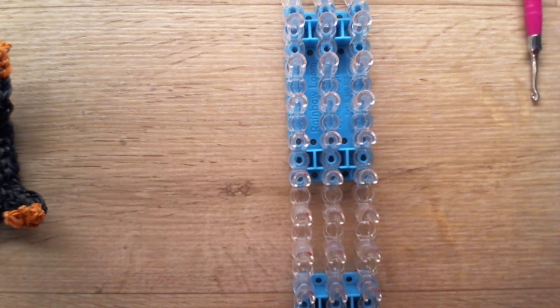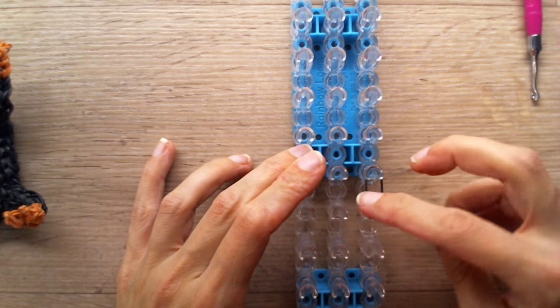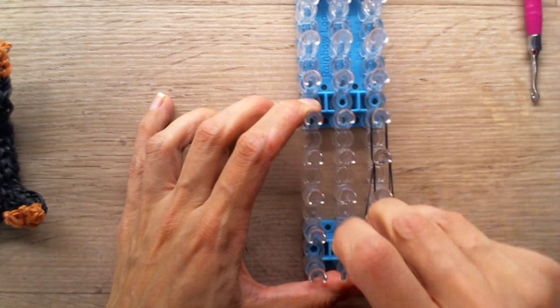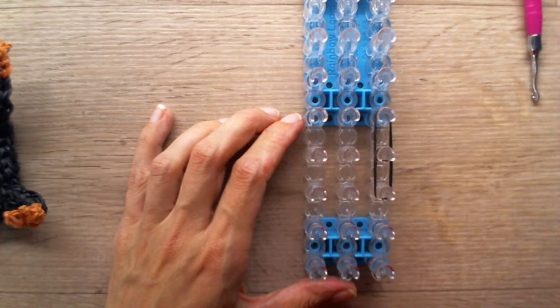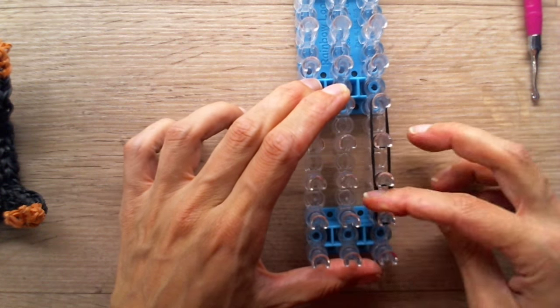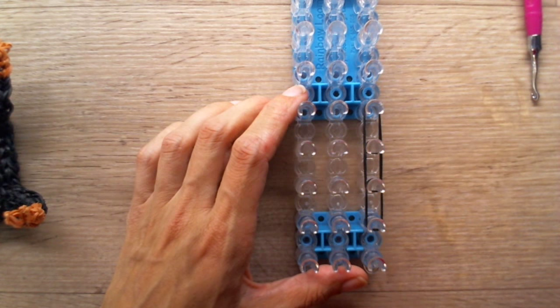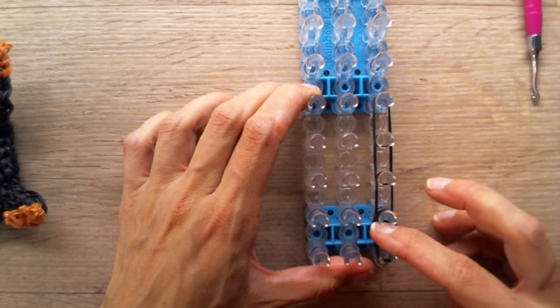Grab a single black band, double looped. Grab another single black band, double looped. Now grab two. This will be the tail. And now grab three black bands. This will be the tail — that's it.